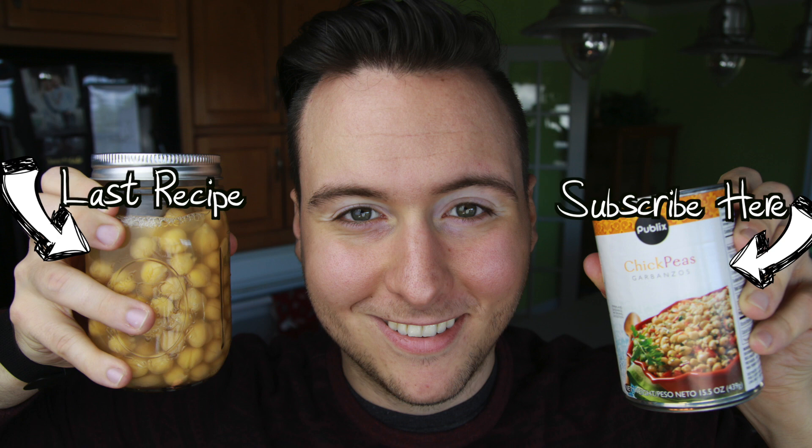Make sure to subscribe, like this video, and check out my other videos. Thank you guys so much for watching, and as always, have a wonderful day.